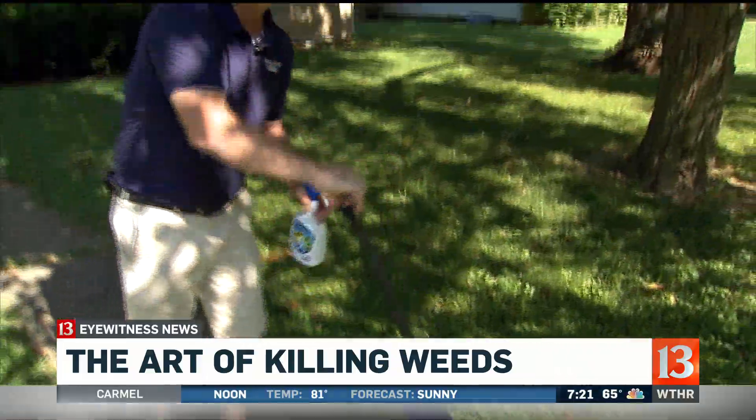You can do those areas, you can do out by the street — the cracks — because trust me, the city's not going to come by and take care of your weed and grass out by the city street.